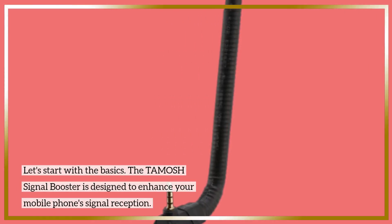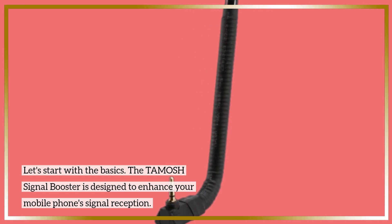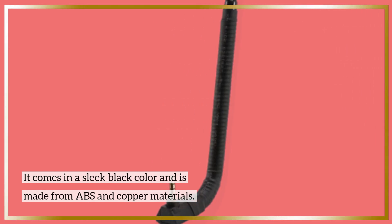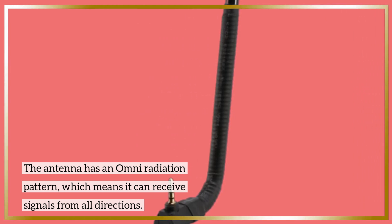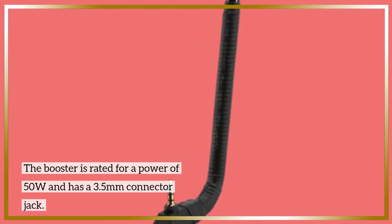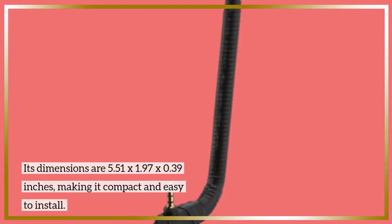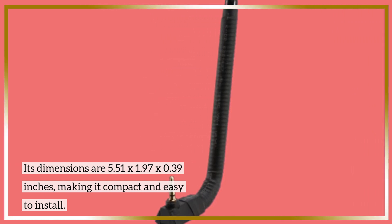Let's start with the basics. The TAMOSH Signal Booster is designed to enhance your mobile phone signal reception. It comes in a sleek black color and is made from ABS and copper materials. The antenna has an omni-radiation pattern, which means it can receive signals from all directions. The booster is rated for a power of 50W and has a 3.5mm connector jack. Its dimensions are 5.51 x 1.97 x 0.39 inches, making it compact and easy to install.